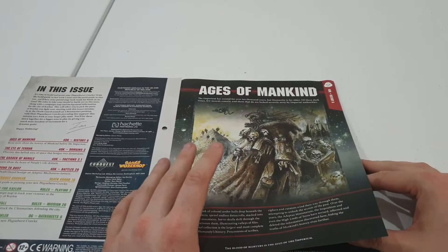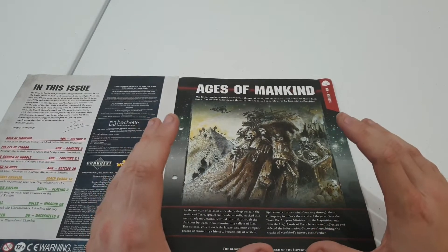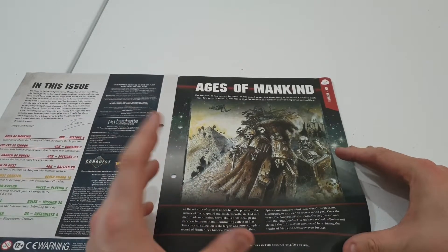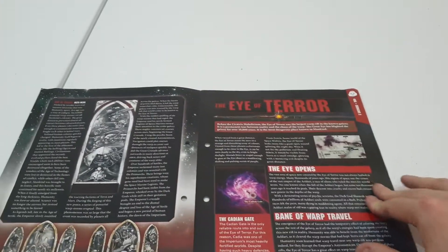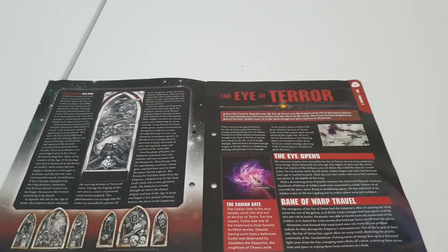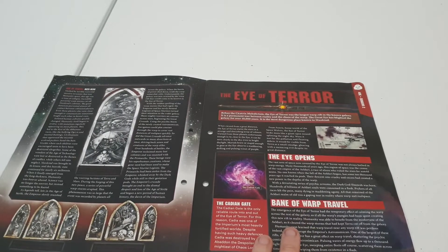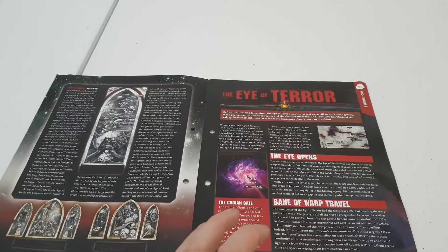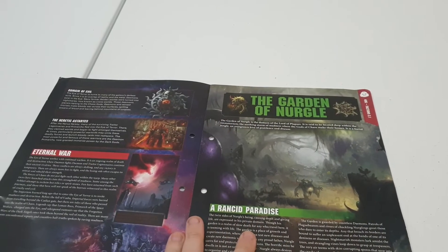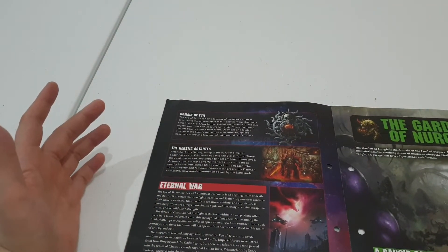There's some information here about the Age of Mankind. I'm going to guess that basically it's going to tell us how the Emperor recaptured Earth and how he went about saving the solar system with the Primarchs and then obviously with the Imperium. And then the Eye of Terror — some information here, some more old artwork from back in the mid-to-late 90s, and some information about the Eye of Terror, how it operates, what it powers, what used to defend it, and unfortunately Cadia has fallen — it is the domain of evil, where all the Chaos Gods come from.